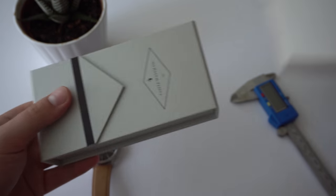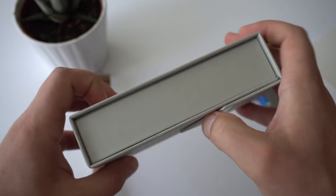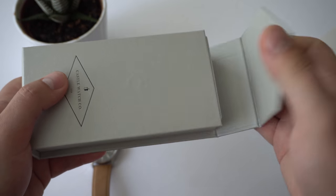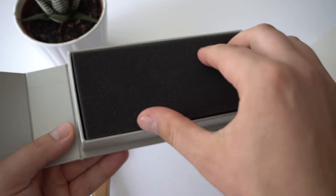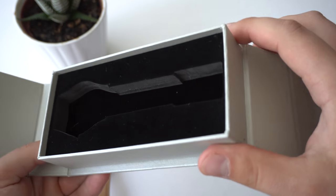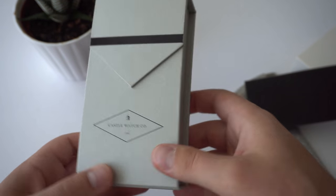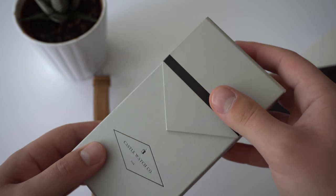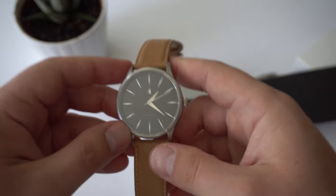One last thing I want to show you — I don't usually show this in watch reviews, but I think the packaging here is done pretty well. We have a simple paper package that feels like cardboard with a magnet — very satisfying opening and closing it — and just a styrofoam insert. Very simple, but it's done really well. I think if you were to buy this as a gift for somebody, they would think that this watch costs a lot more than it actually does, partly due to the packaging and partly due to the quality of the watch.